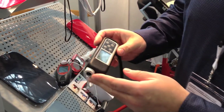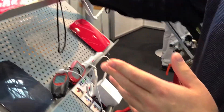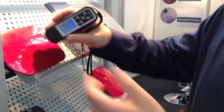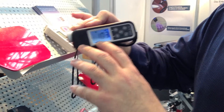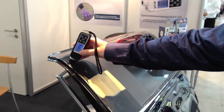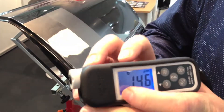As you see, the letter 'A' appears here — it means it's in automatic mode. You can start the measurement without knowing what the metal is made of. It automatically recognizes that it's ferrous metal — that means it's steel. And over here, this door was made of aluminum, so it shows non-ferrous.